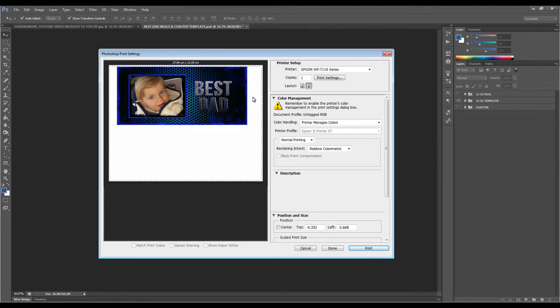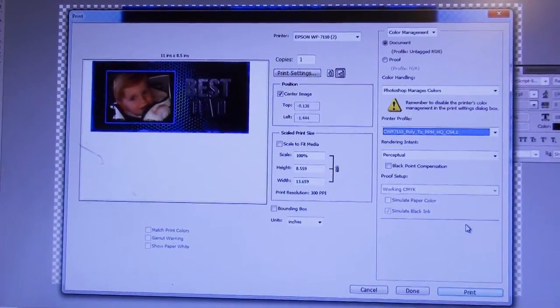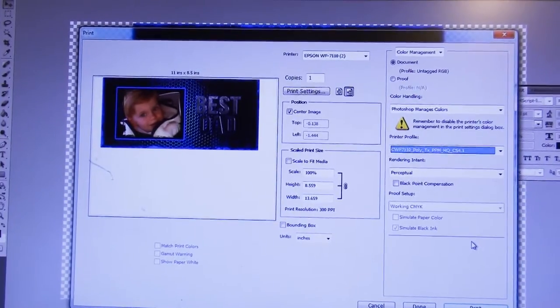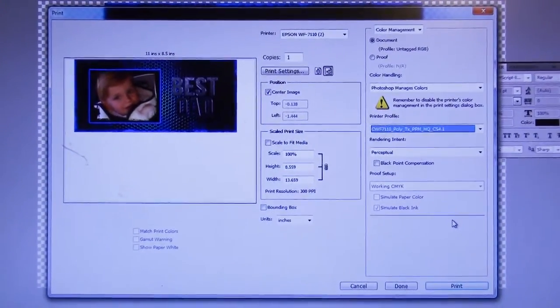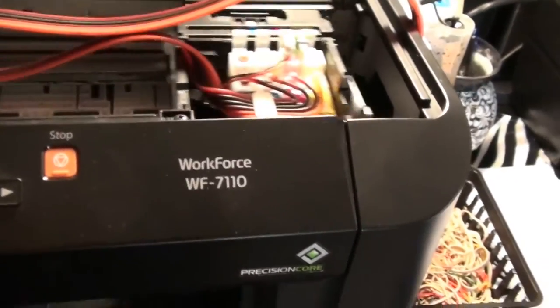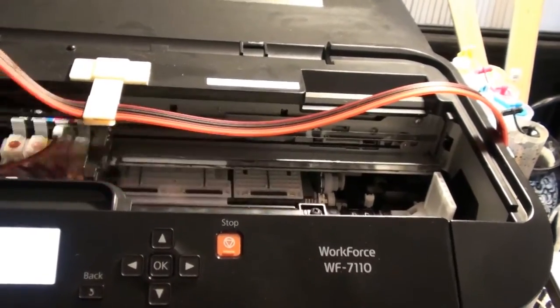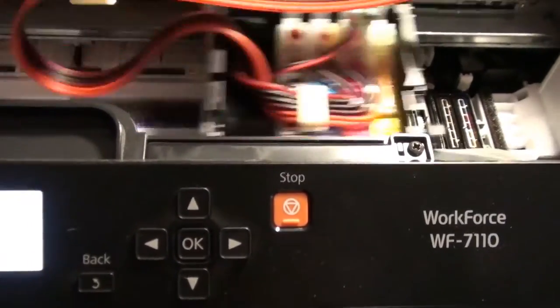Next we're going to videotape the printing from my printer, so stand by. Here are my printer settings. I'm using a Cobra ink CIS system with an Epson Workforce 7110 — I actually have two of those. Now I'm going to go ahead and send it to print. Here's my printer with my setup.